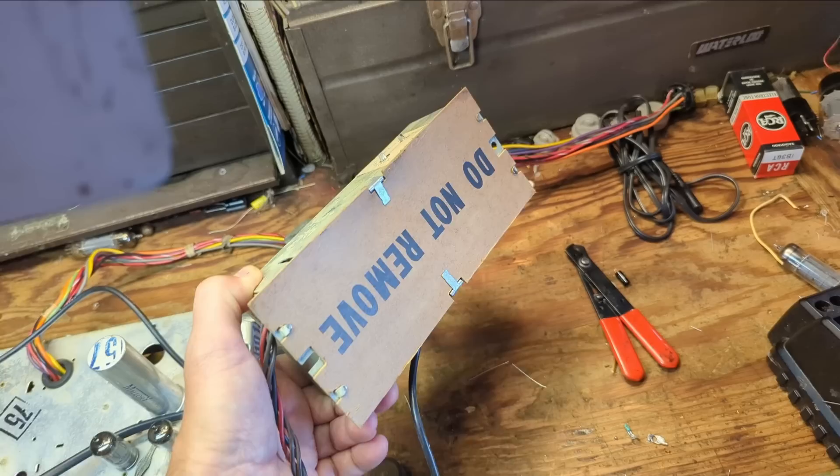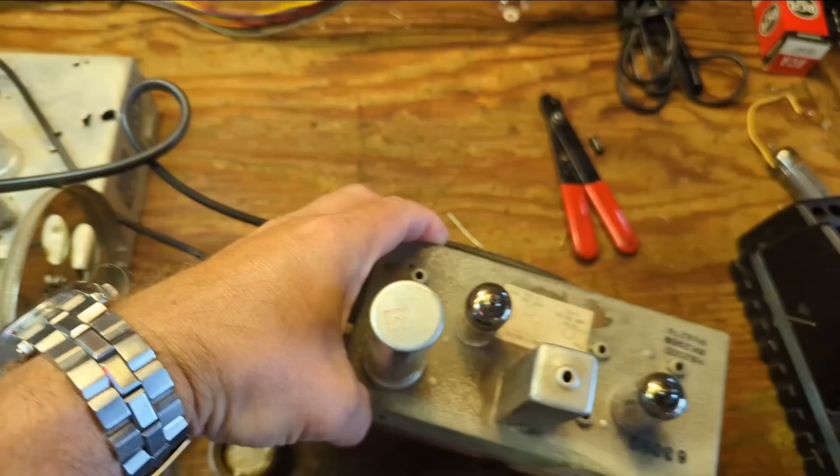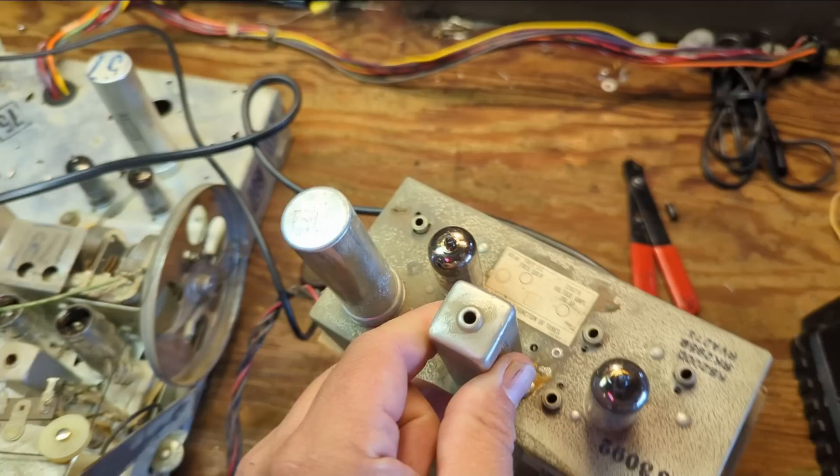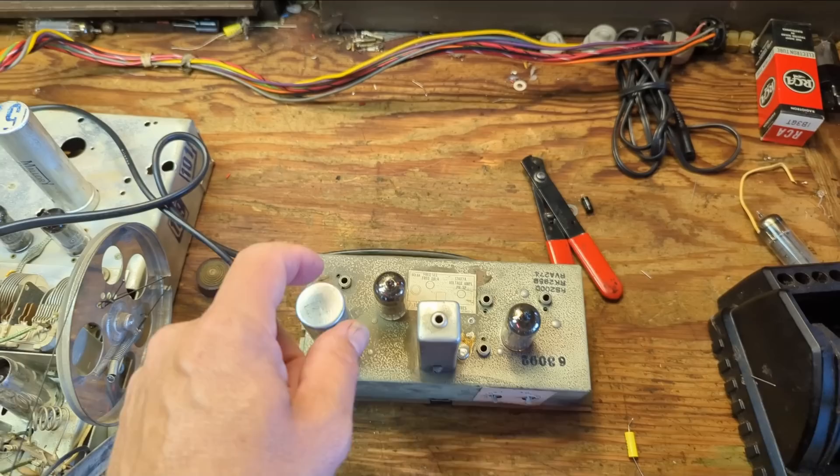The stereo decoder is basically decoding the FM stereo signal. It says 'do not remove' but that's exactly what I'm going to do — folding these little flaps out of the way. There's an electrolytic mounted up top: a single value of 40 microfarads. There's probably maybe a couple of paper caps inside, but just like anything in this era, they should be replaced.